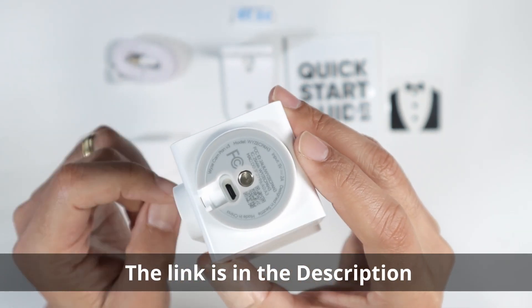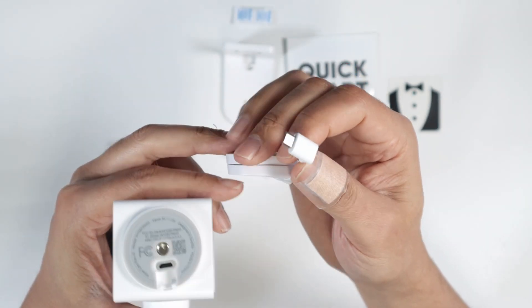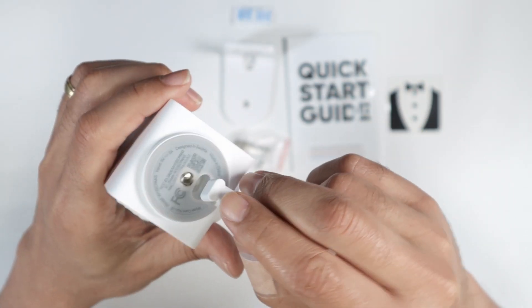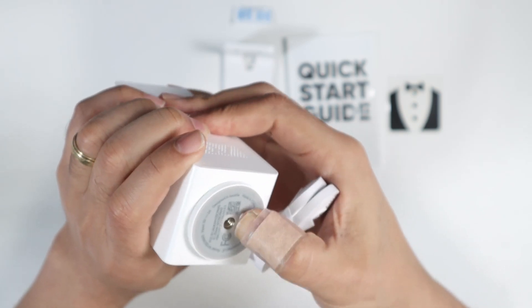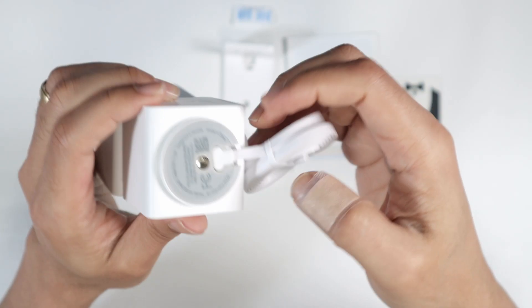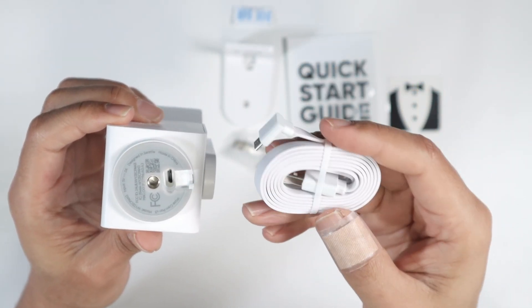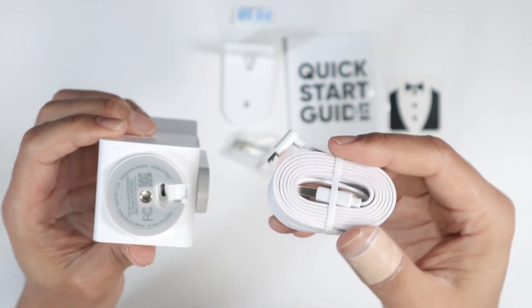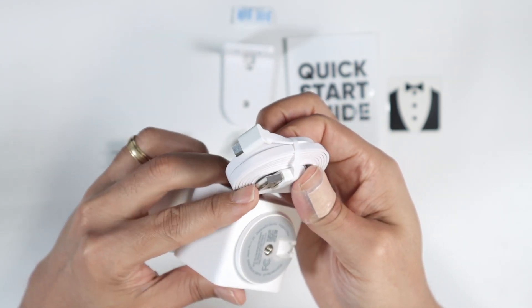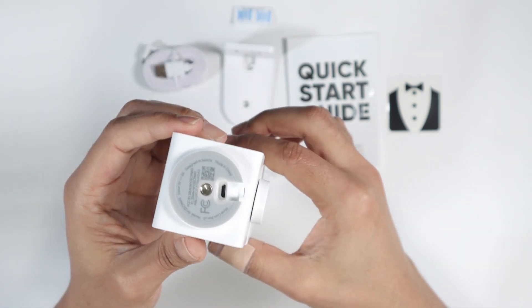And here you can insert the cable to turn on the camera. As I can see, it is a proprietary cable. You need to stick this here like this — it's not that easy. Here we go. You cannot lose this cable because if you lose it, you need to buy another one. It's different from any other cable you use with your cell phone. The other end is a regular USB so you can connect to the power adapter.